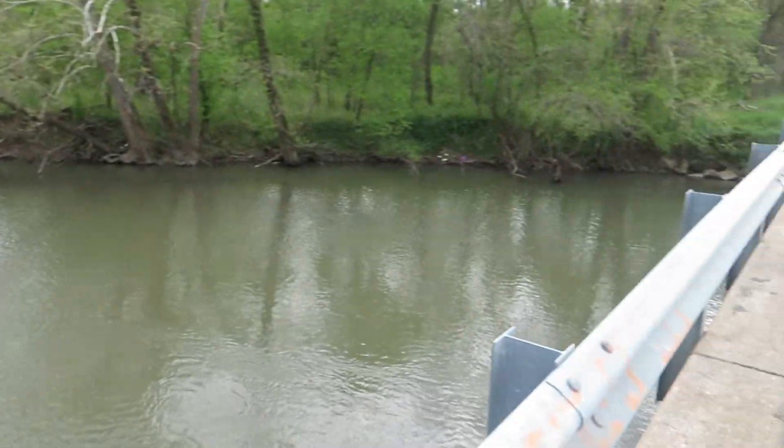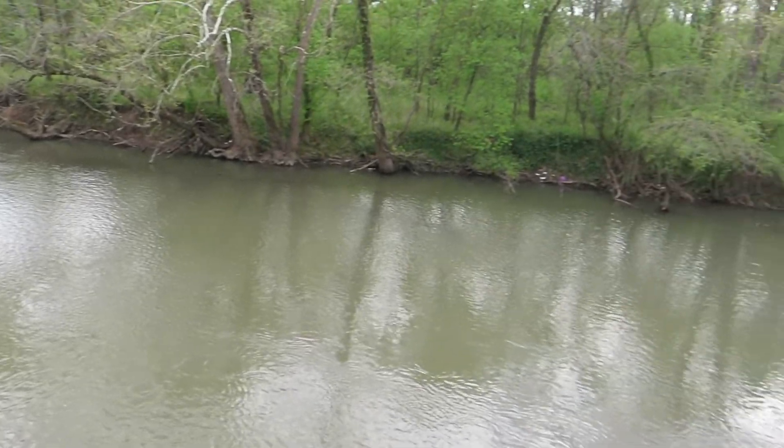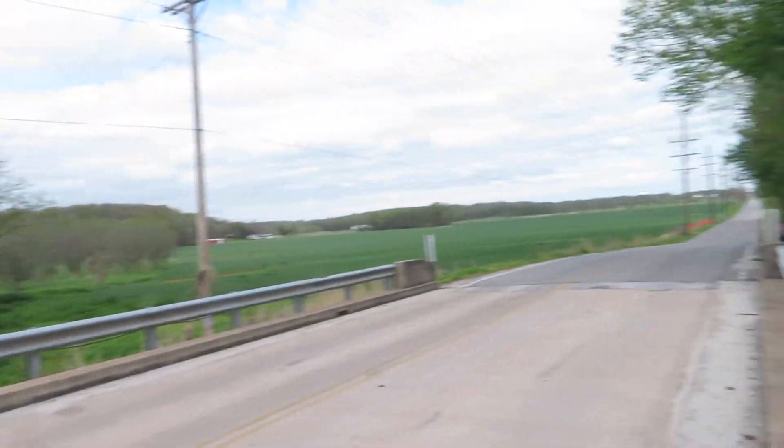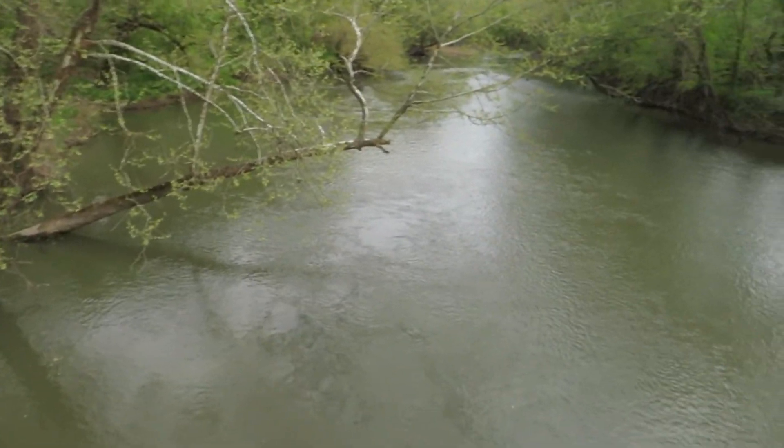The spot looks pretty decent. Only issue is the water is pretty high right now, so the current might be an issue. Also forgive the wind — it's like an unspoken rule that every time I go out and film one of these, it's like 50 mile an hour wind. So hopefully my audio is not too jacked up, but let's get into it.